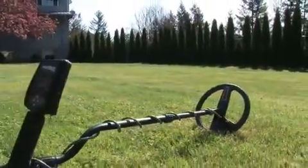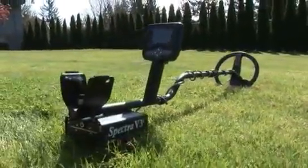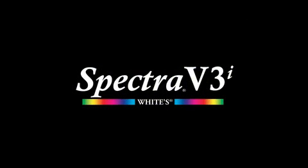The next generation of metal detecting has arrived. The Spectra V3i from White's Electronics.